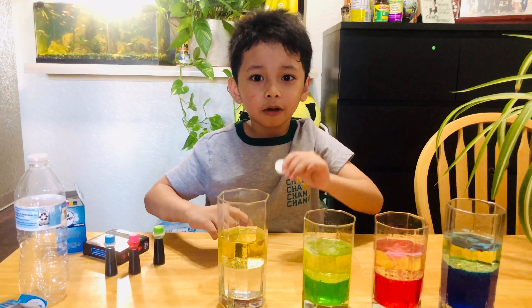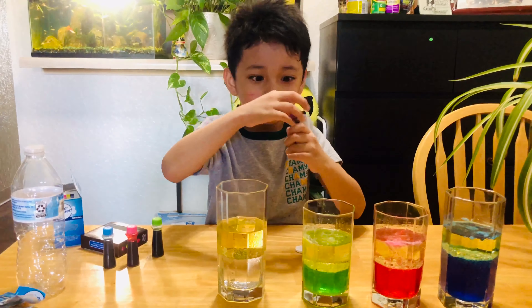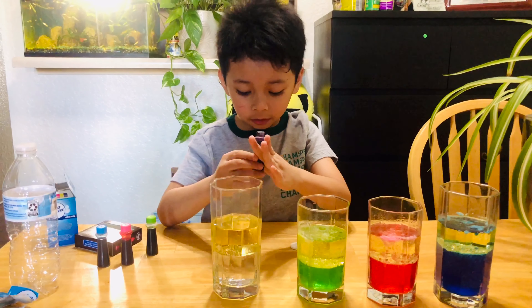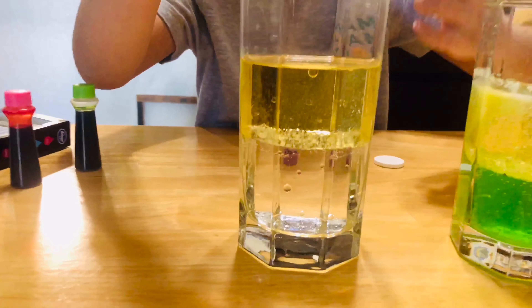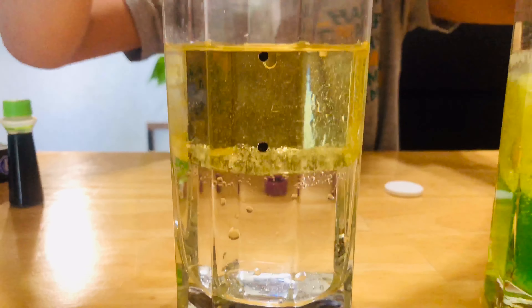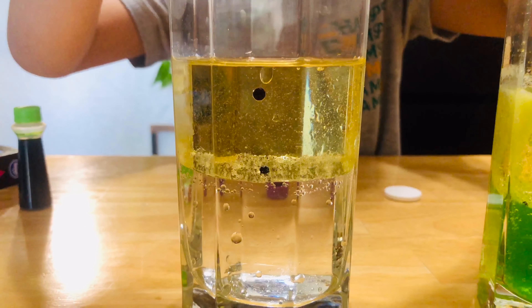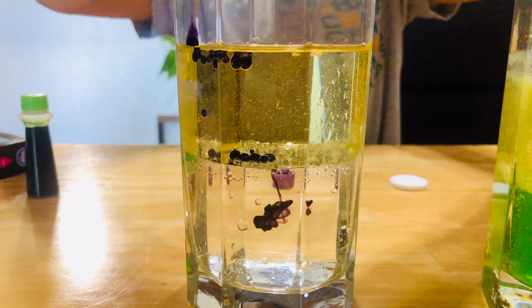And the last one will have a purple lava lamp. First, add ten drops. I hope you're going to like this one — it's very interesting too. One, two, three — that's enough.